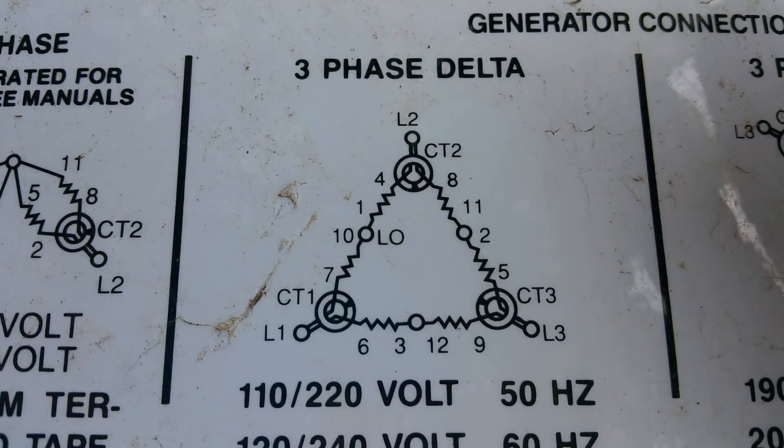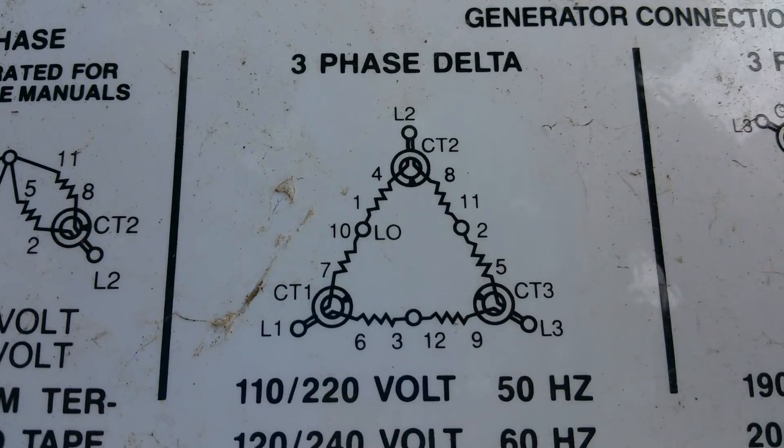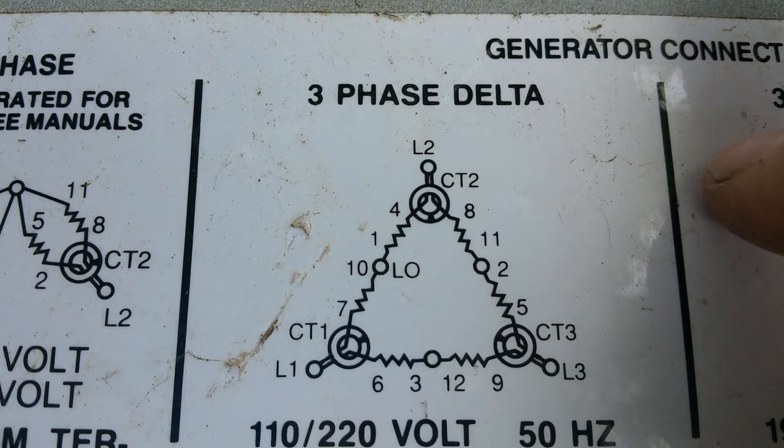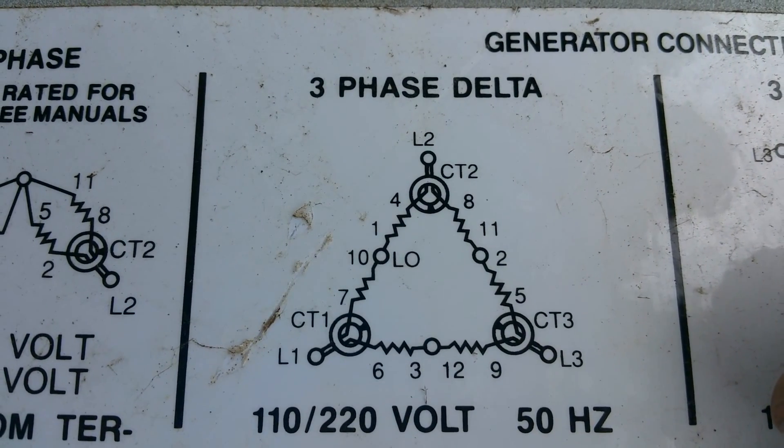Then you're going to take all those numbers and compare them together, make sure they're pretty close. And then you want to take every single lead and test them to ground to make sure none of them are shorted to ground.